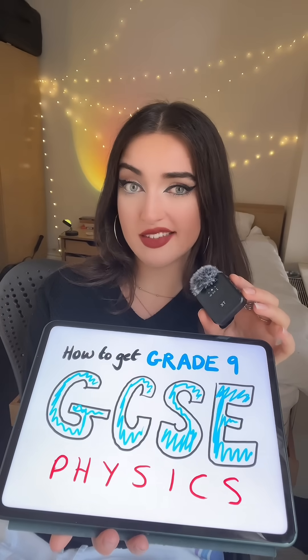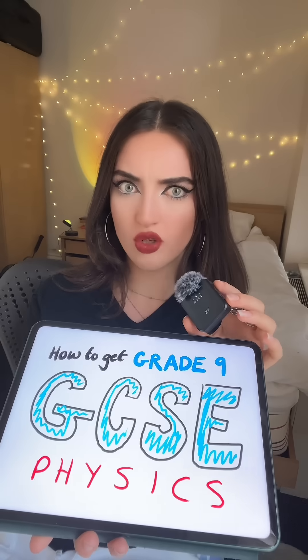I got a grade 9 in GCSE Physics and this is exactly how you are going to revise if you want to get that grade as well. You may not need this video right now, but trust me, you're going to want to save it because you will need it in the future. If you take one thing from this video, I want it to be this.